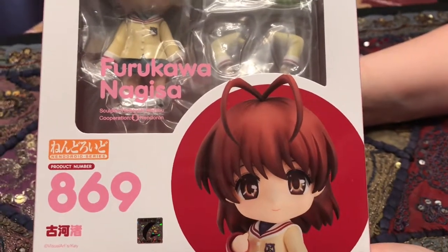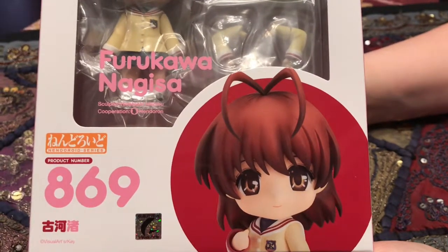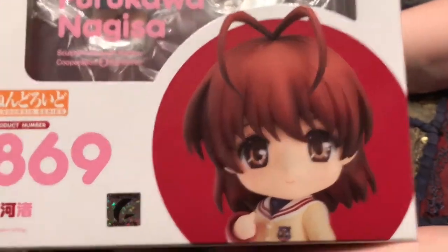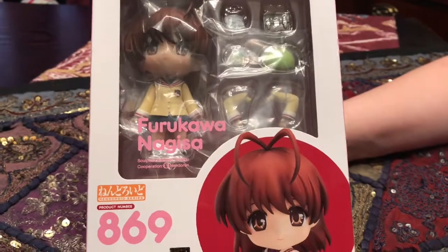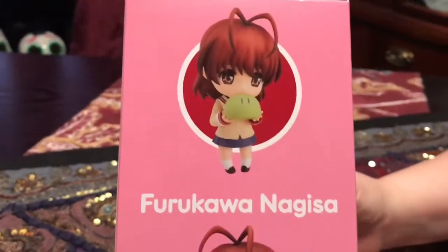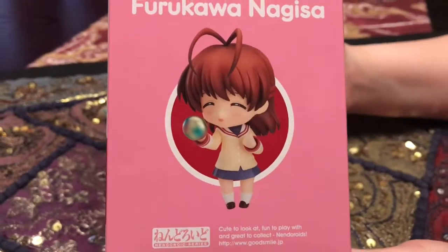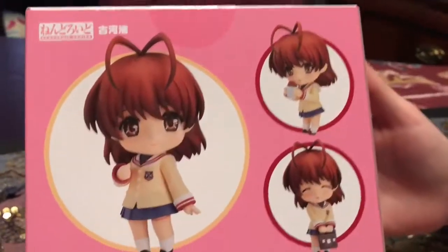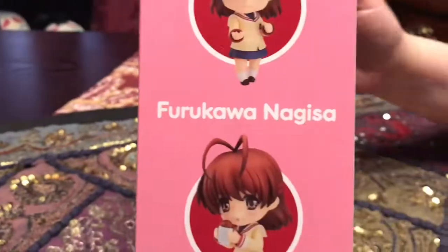Hopefully they come out with more of the characters from Clannad. I guess this might be like a test run, but she's obviously the main character. She's beautiful, and she's wonderful, and I want to cry just seeing her. So let's go ahead and we'll turn the box and let everybody see the different poses. She's got a dongo in there, and we'll also show you a pre-order bonus that we got — so super cute. This might be one of the cutest Nendroids that we have.